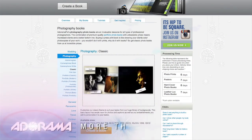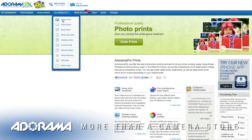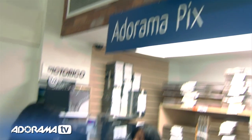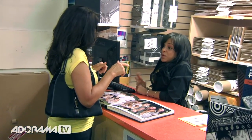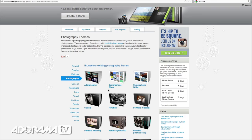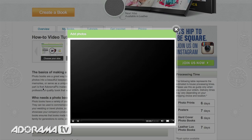Do you want great-looking prints at low cost? Be sure to visit our easy-to-use online printing service. AdoramaPix has professionals who treat your images with the utmost care, and you can count on a quick turnaround on photos, cards, or albums. Visit adoramapix.com.